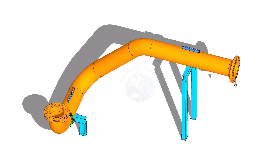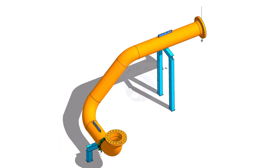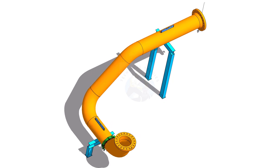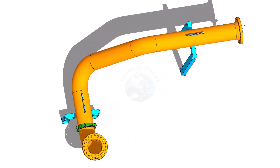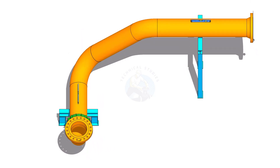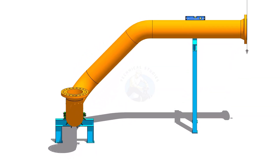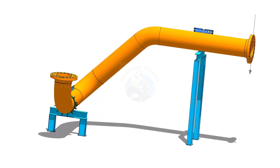Hi friends, how are you? Today I will show you how to fit up a large weld neck flange in a horizontal position on a fixed pipe spool. If you like this video, please subscribe and comment. After watching this video, even you are a fresher in construction, you will be able to do these types of jobs independently, so watch the tutorial up to the end.